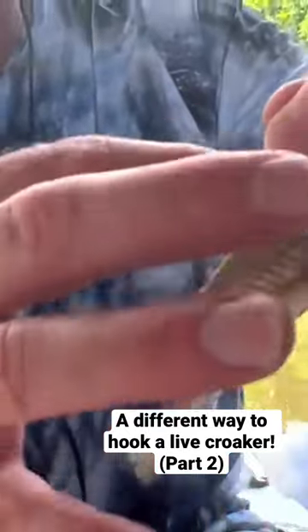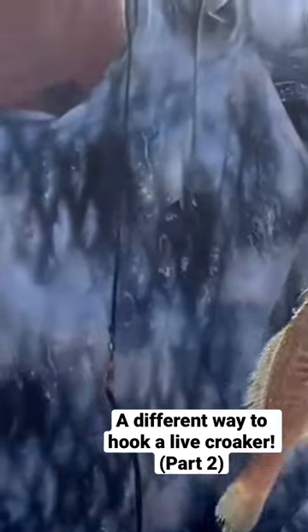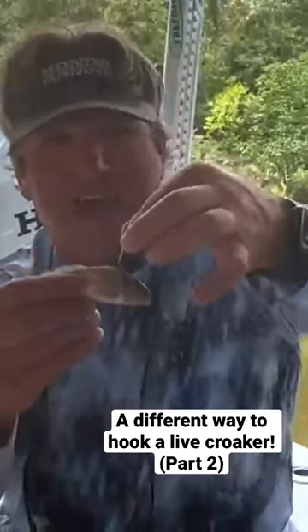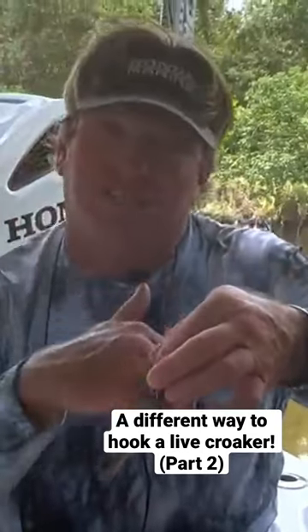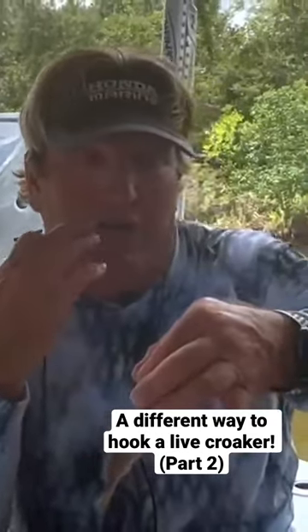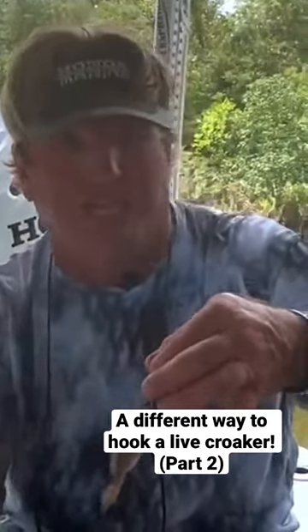I don't want to go down into the fish because the point will be embedded into the fish and you'll never catch the predator that you're trying to get. But if you do it this way, he can now — and I like to do it this way when I'm fishing under a cork. I like to use through the nose if I'm fishing a Carolina rig or if I'm fishing on bottom with a jig head.